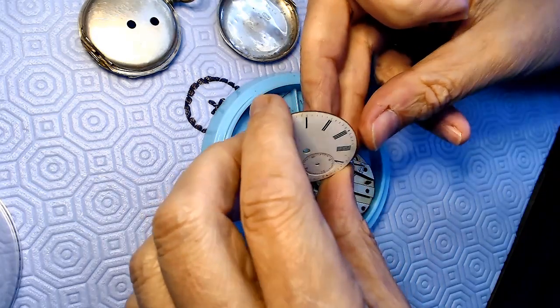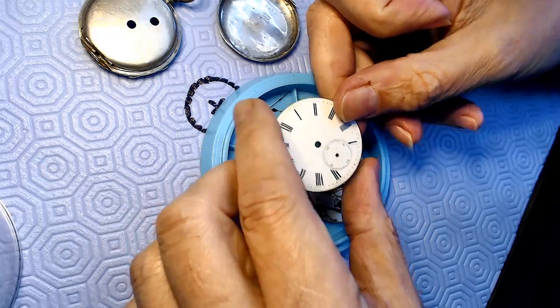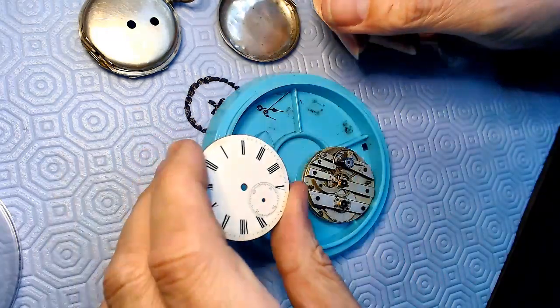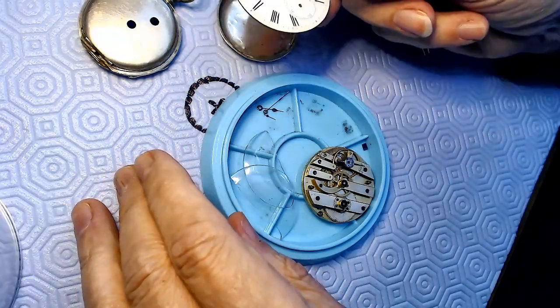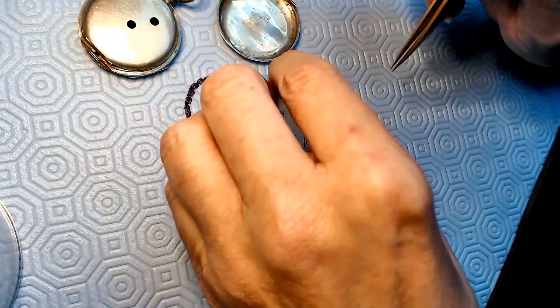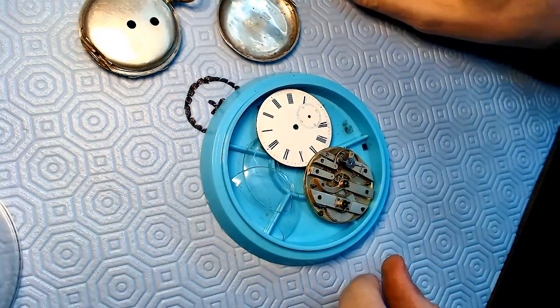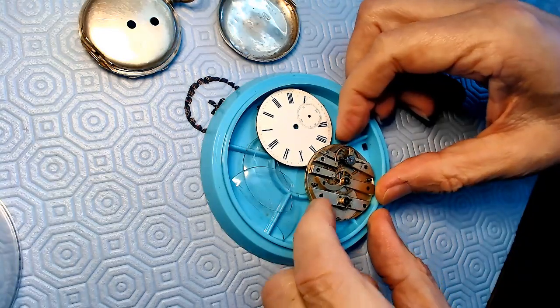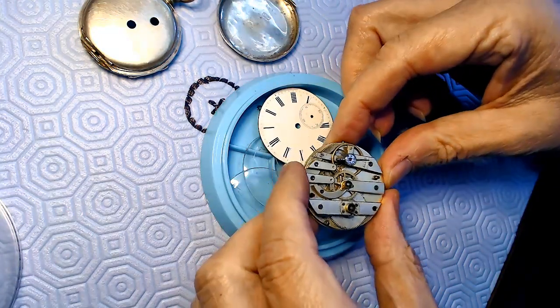I hear that movements were made in Switzerland, and in England or Canada they made cases and merged them with movements from somewhere else. The watch industry is kind of weird - there's tons of books written on it. The point of this video is to think outside the box.